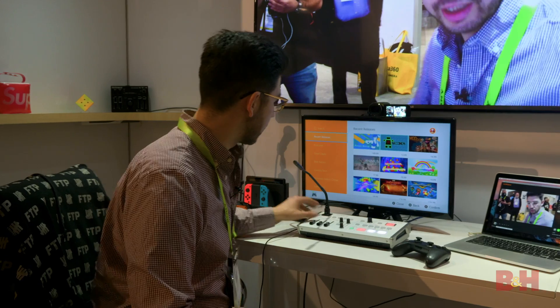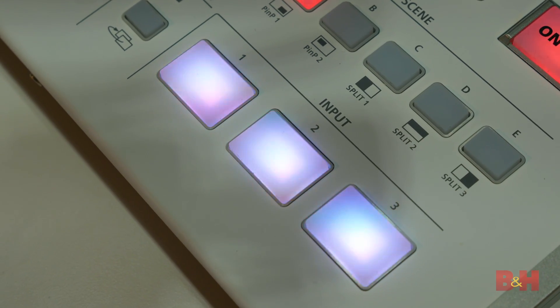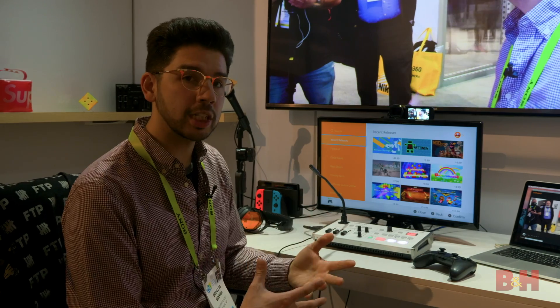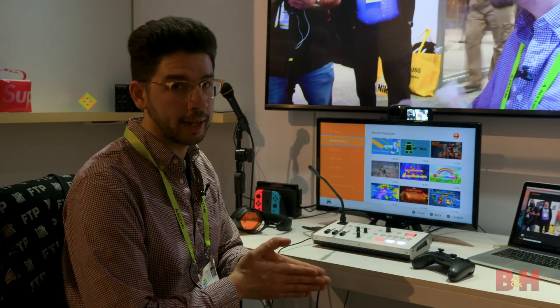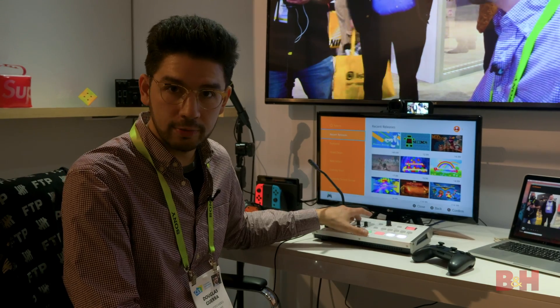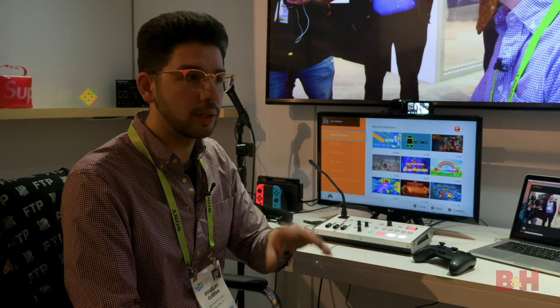This is actually really cool because not only do you get to take in three HDMI inputs, but it has built-in scalers on every single input. So you can mix and match cameras and not worry about a thing. On a lot of streaming devices like this, you need signal converters, scalers, and all sorts of nonsense just so that your two different cameras or your video game console all have a similar resolution.